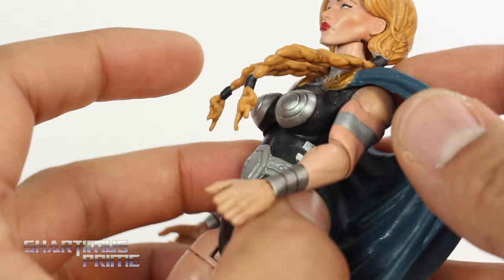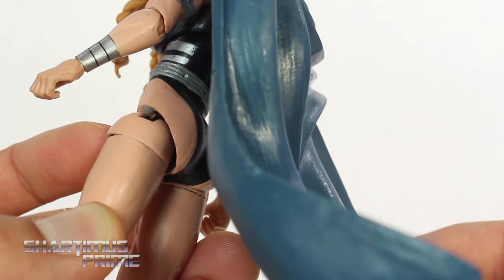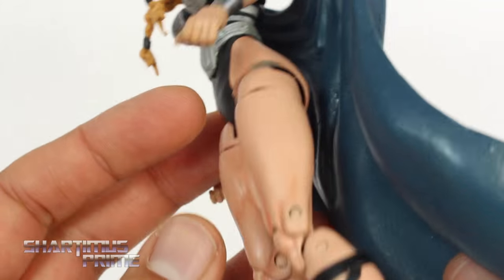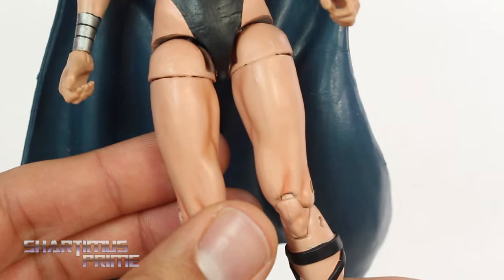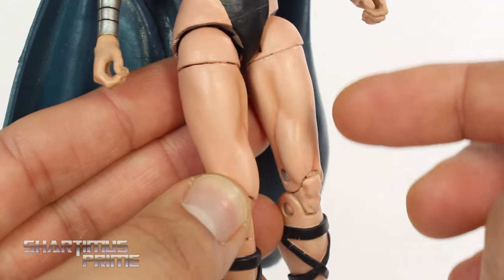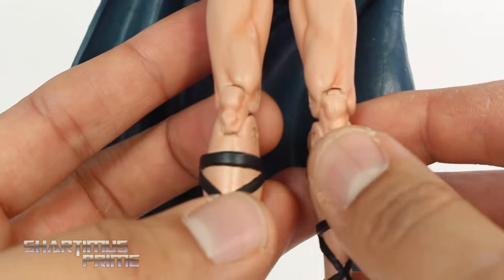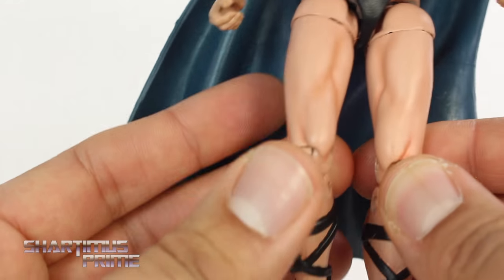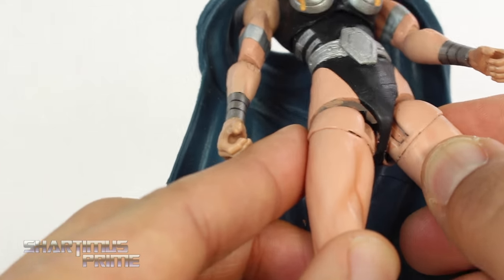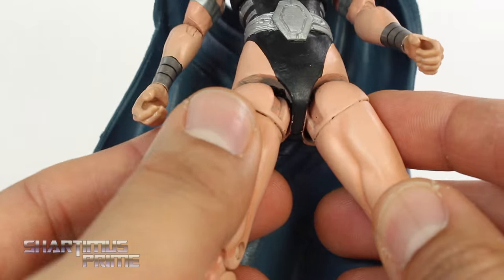Without ruining the cape or anything, I wish the cape was removable just so we could see more of the figure, but you can see pretty good. The shading just looks so perfect. There's no paint rub on the knees over here, which I think is great. You do get a little bit of rubbing right in the inside of the joint, but you have to look really deep inside there to find it.